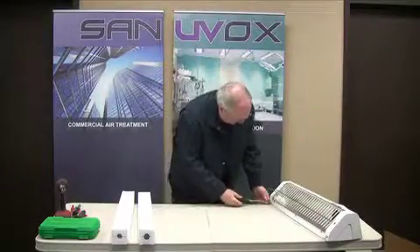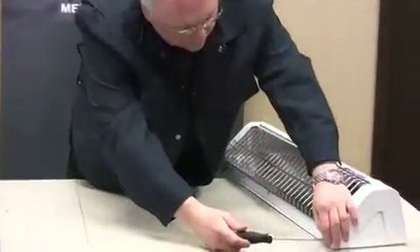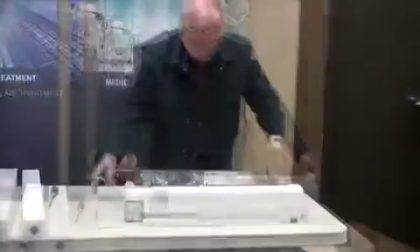Using a Phillips screwdriver, remove the two screws at the bottom of the unit cover. With an upwards motion, remove the cover as demonstrated here.